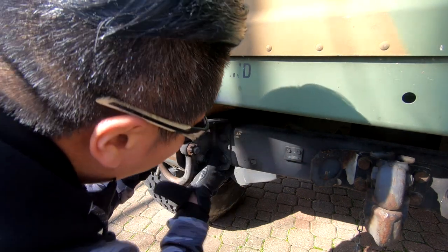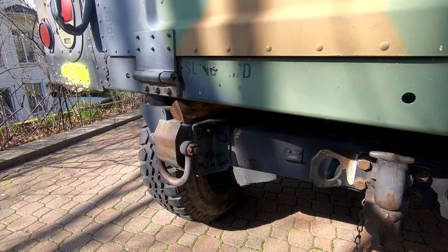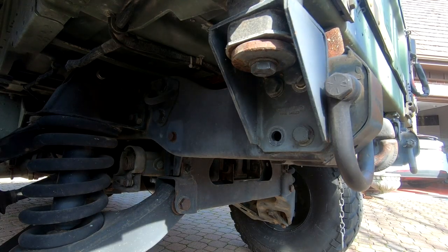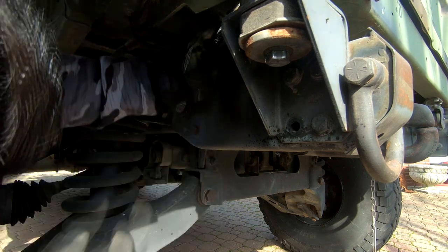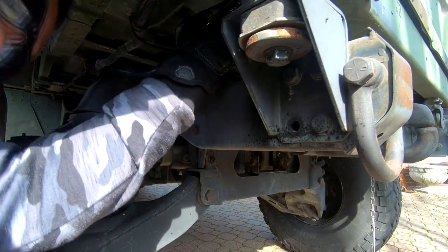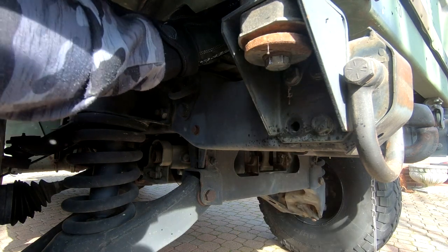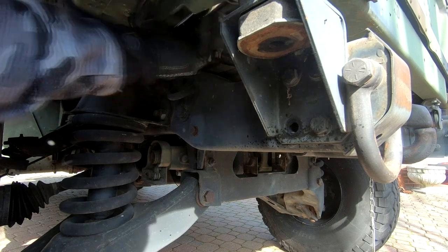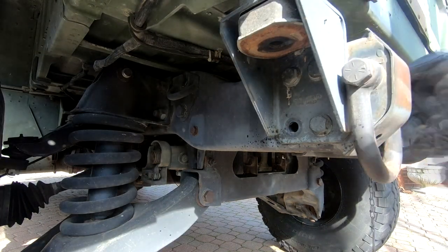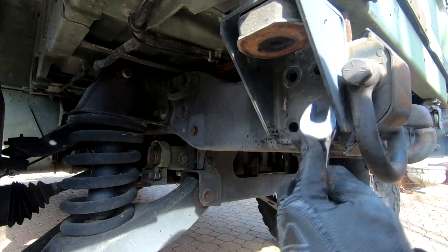I just ran into a hiccup — I couldn't get the bolt out because this thing right here is in the way, so we have to take this off first. Taking it off is really simple; all you need is a 15/16 socket. Now that that's out, you can move this up and take the last one off.